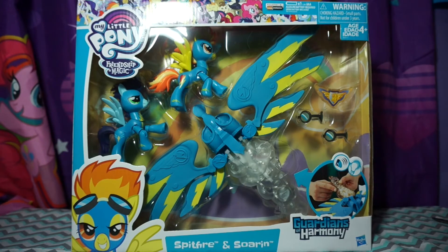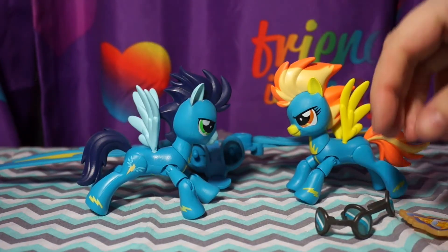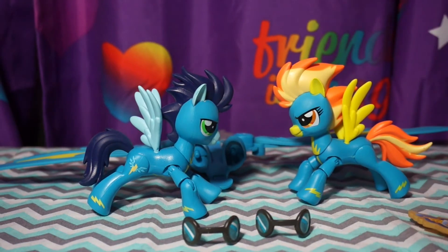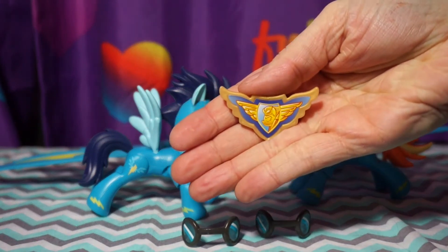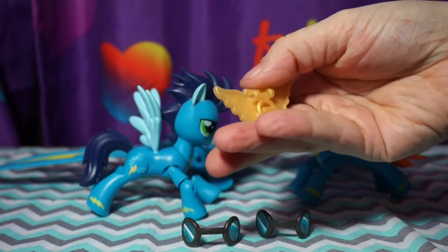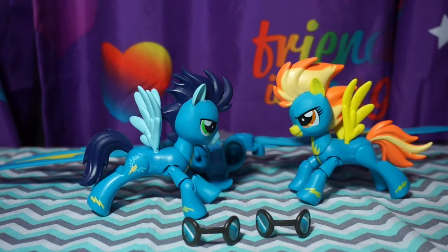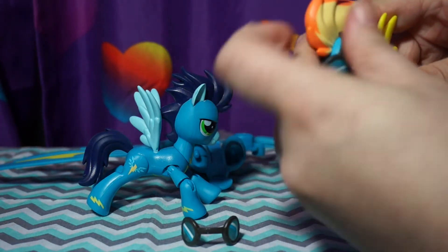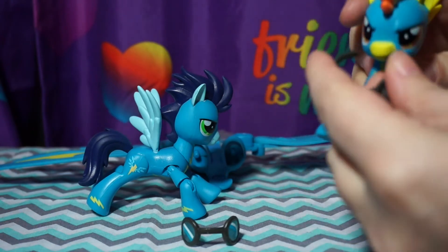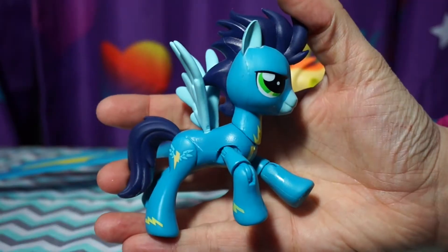Let me unbox these ponies here and we'll take a closer look at what Spitfire and Soarin look like. Here we go — here is Spitfire and Soarin out of their package. They each come with their own little goggles since they are part of the Wonderbolts, and they also have their own little badge that you get with all of these figures — it's just a little badge that clips on your shirt. These are their goggles, which they can both wear. They're pretty simple to put on — just like that.